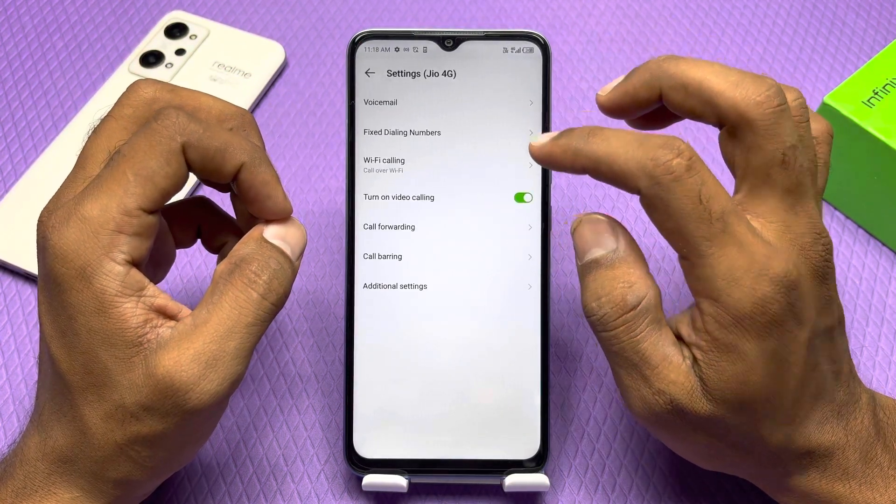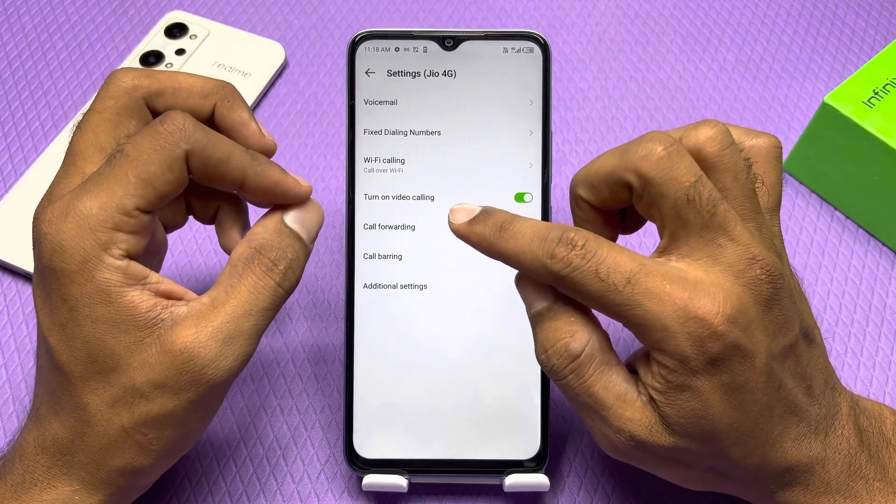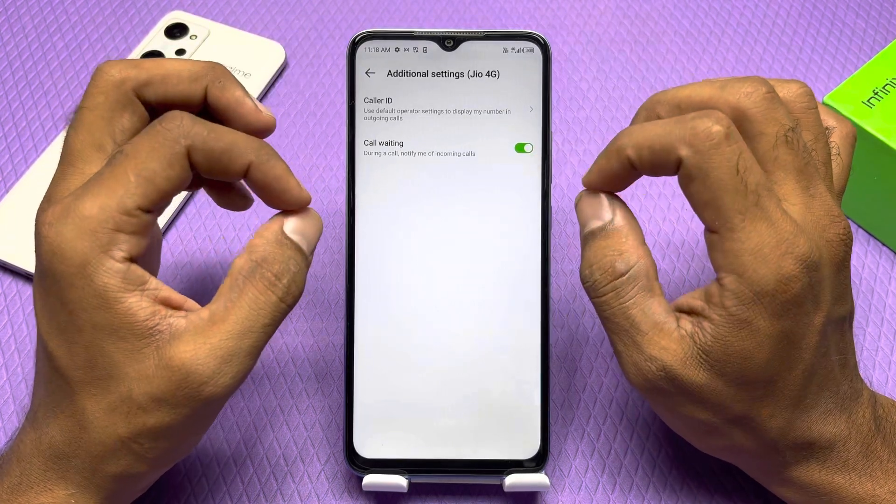When you select SIM, you will get Wi-Fi calling. You have to click on the additional settings.